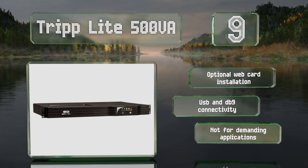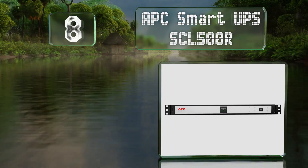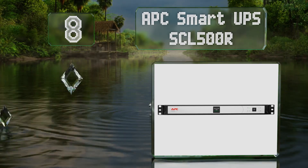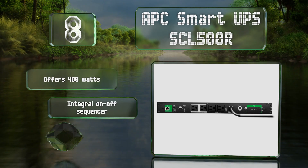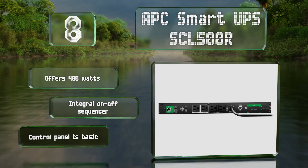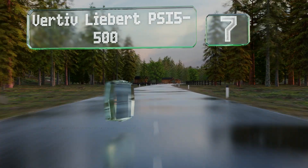At number eight, the lithium-ion batteries inside the APC Smart UPS SCL500R last longer than lead-acid counterparts and are monitored by an internal management system that regulates voltage and temperature. It offers 400 watts and an integral on-off sequencer. However, the control panel is pretty basic.